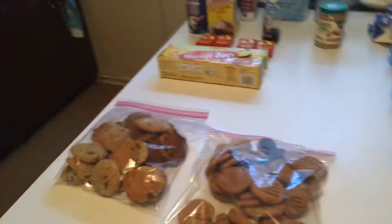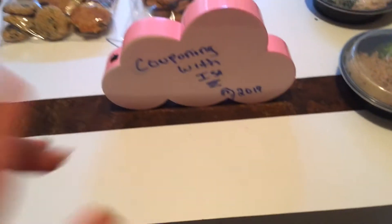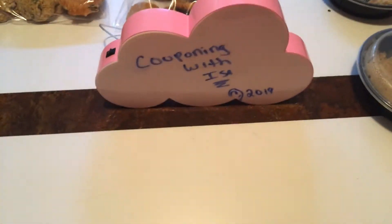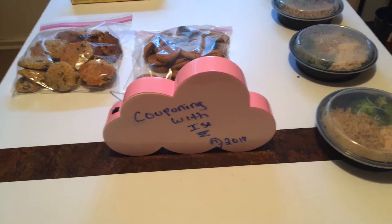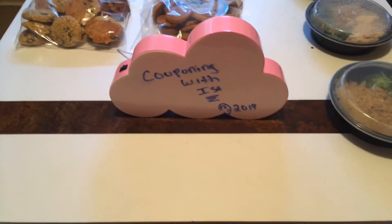I'll have that link down below. Remember, it's Couponing with Issa. Hope everyone is doing well. Wear your mask and gloves. Be safe. God bless. Thank you for your love and support — yes, it's the Couponing channel and I also do cooking on here. I hope you enjoy these recipes and more. Be safe. Bye!